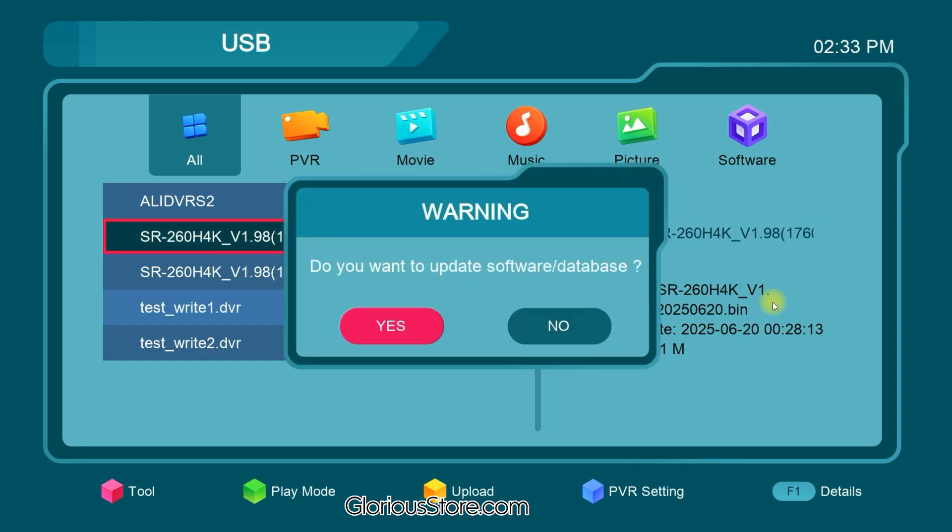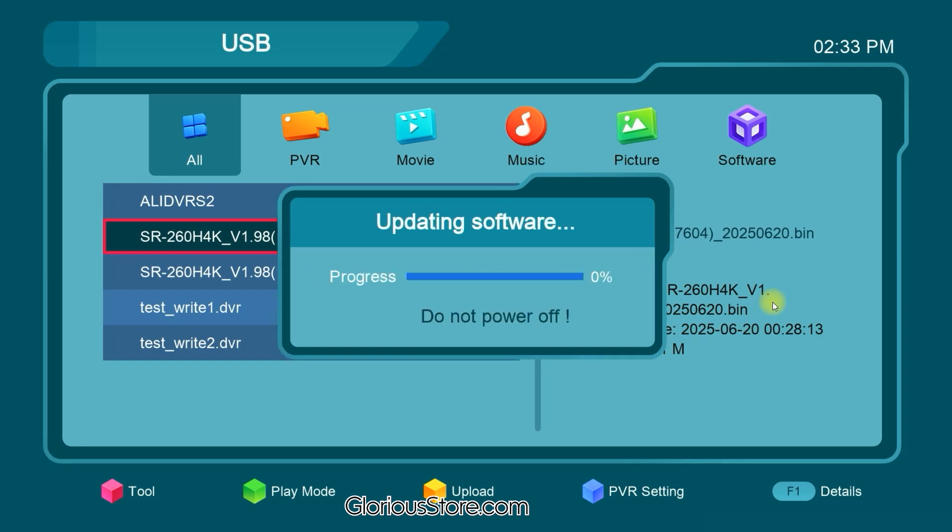I select the BIN file and click OK. It shows a warning message: 'Do you want to update software database?' I press OK again from the remote control. The receiver is now going to update the software — I have to wait for a while.